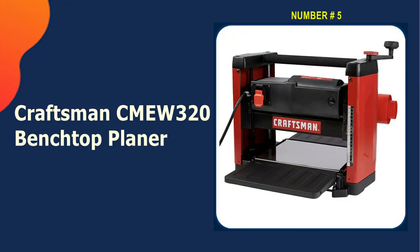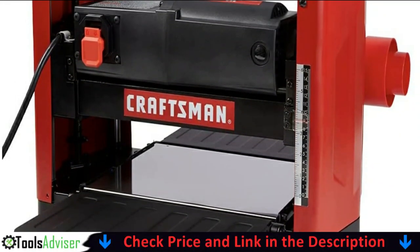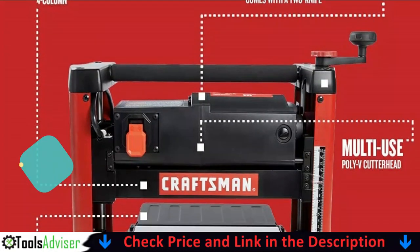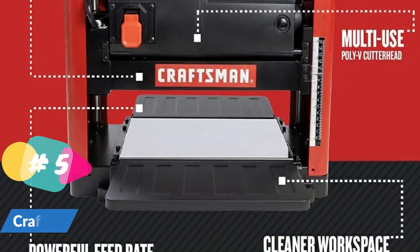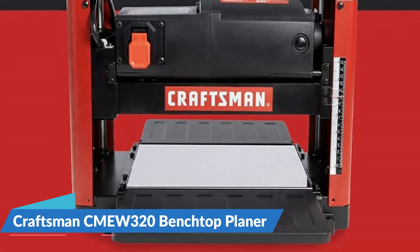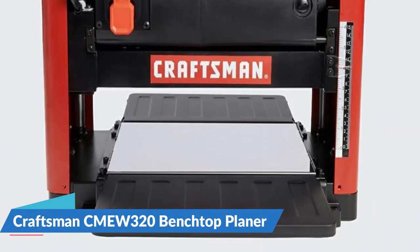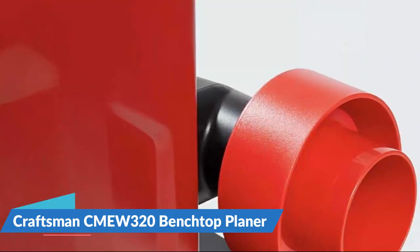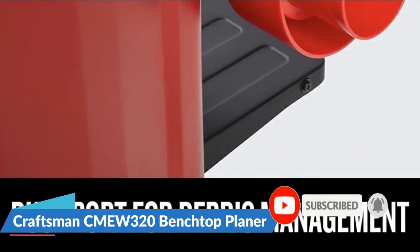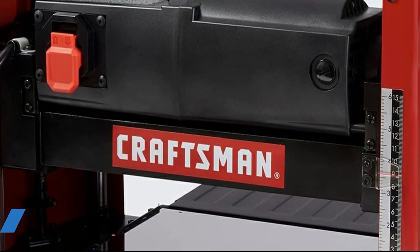Last in our best benchtop thickness planers list is the Craftsman Q320 Benchtop Planer. The Q320 is one such tool that merges high performance with affordability. The Craftsman Benchtop Planer features a powerful 15-amp motor that delivers 8,000 RPM and enables you to make up to 16,000 cuts per minute with its high-quality poly-V cutter head. Its cutter head is fitted with ball bearings, which ensures smooth operation and precise performance. It has a highly durable cast iron construction with a sturdy base that keeps it from wobbling while leveling different pieces of wood. The planer makes use of double-edged and reversible knives to remove soft and hard materials, and features a vacuum port for easy dust collection.